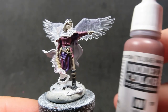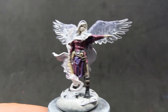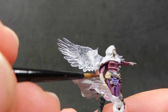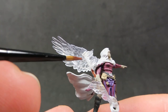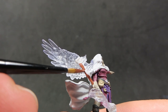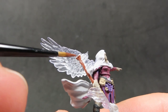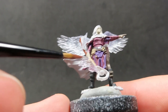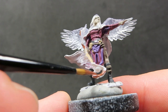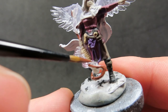Then with those few little details picked out, we're going to come in with some mahogany brown to give her a nice mahogany staff. We want to be painting the staff itself — remember there are spell effects coming off her staff, so we want to be avoiding those and just painting the wooden part. There's also a big crystal orb in the center of her staff, so we want to be avoiding that as well.